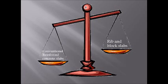Rib and block slabs are 30% lighter than a solid concrete system, while still able to carry the same load, as well as exerting a lesser load on supporting walls. This system has a life expectancy of 40 years and has been proven by its 40 year long track record.